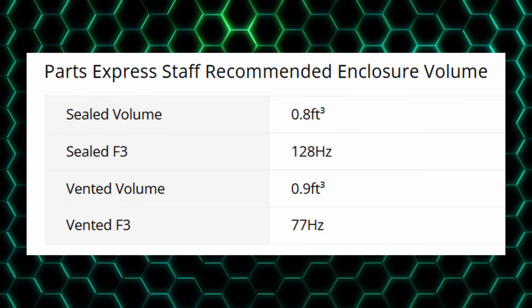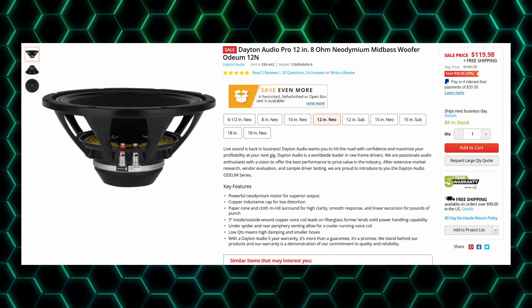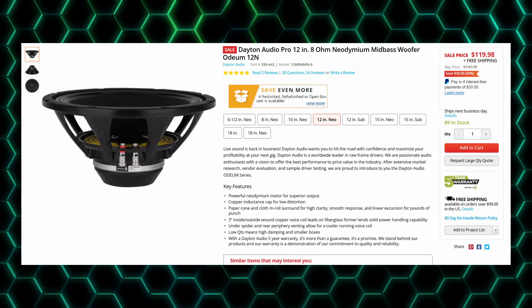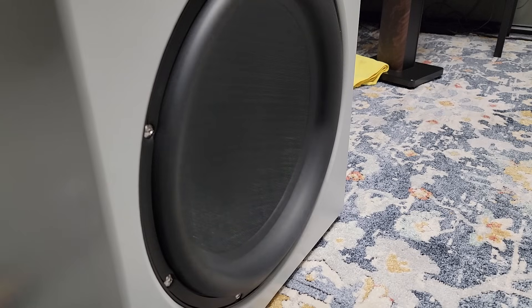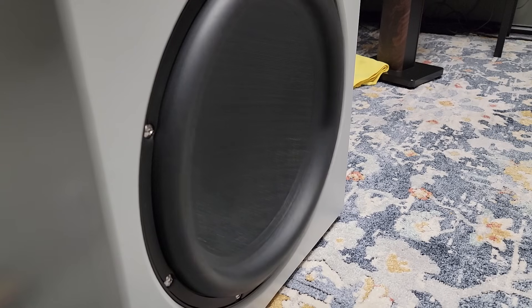With Pro drivers, you'll usually find that the excursion is quite low — in this case only 6.75 millimeters of X-Max. In order to get a Pro driver to play low, you'll generally need a very large enclosure, usually much larger than desired for a conventional hi-fi speaker. This doesn't make it a bad woofer — it means it's better suited to applications where power is at a premium and high SPL is needed. Drivers like this are great for live sound and home theater where the mains aren't responsible for producing the deep bass, crossing instead to a subwoofer. So if you're designing a full-range hi-fi speaker, Pro drivers are not likely to be the best bet, with the exception of the use of DSP.